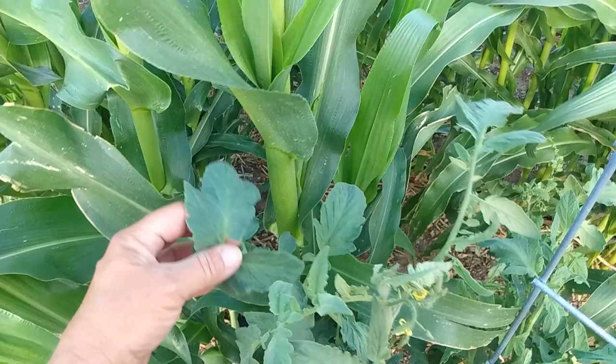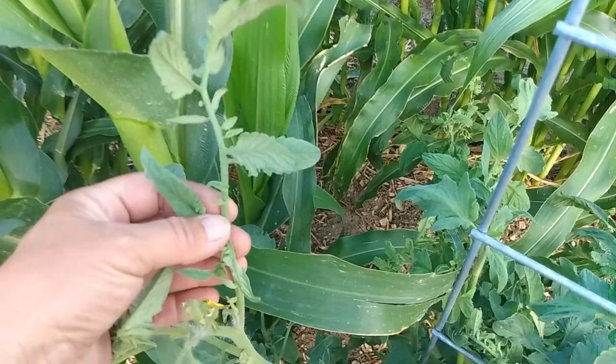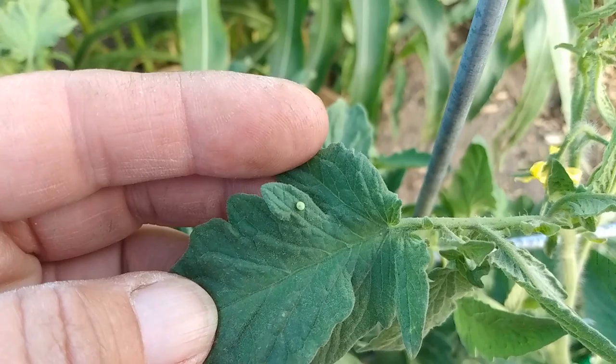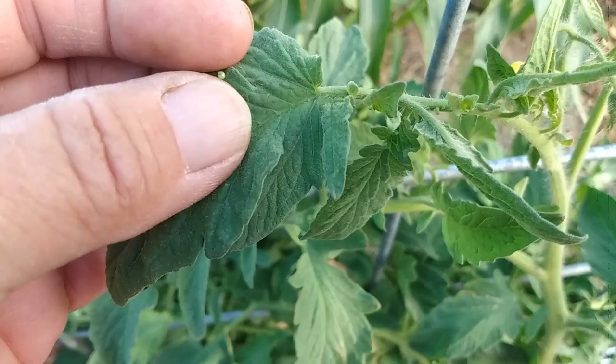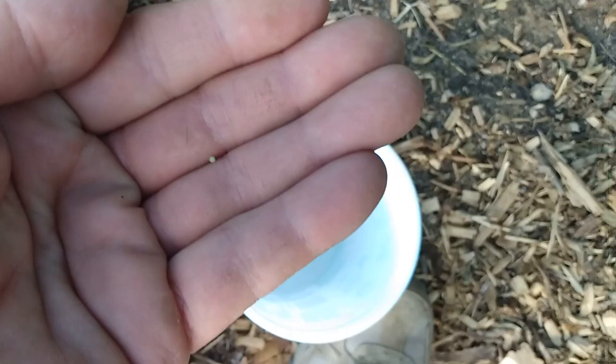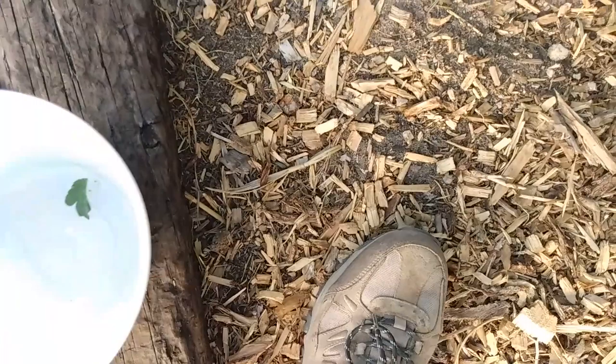I'm down here this afternoon in the garden checking on the tomato hornworm damage. They've gotten some of them — I've been spraying. I've also been looking for the eggs. That little lime green dot is the egg that the sphinx or hummingbird moth will lay. I just have a bucket of bleach water here — that's what I'm throwing them in right now.